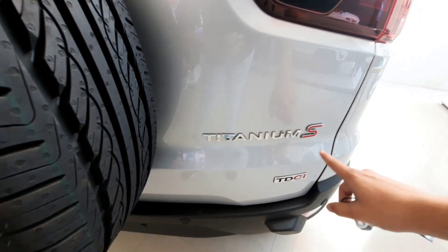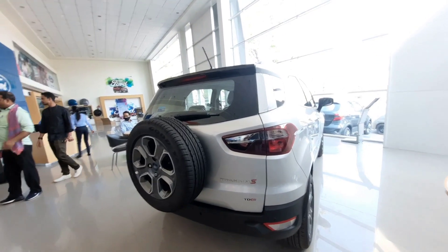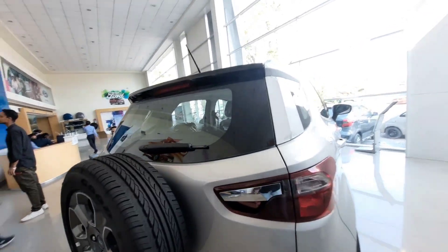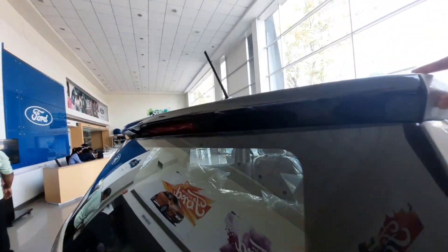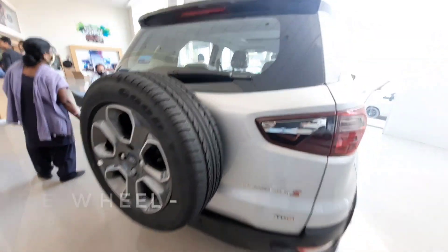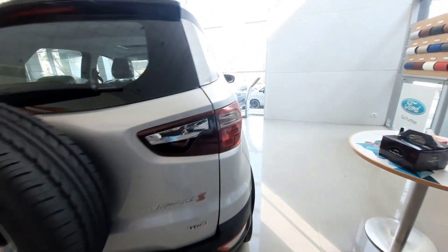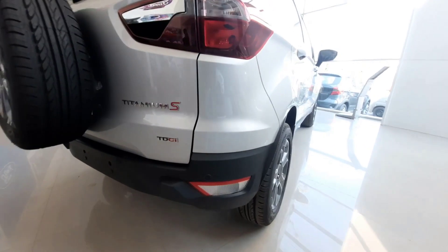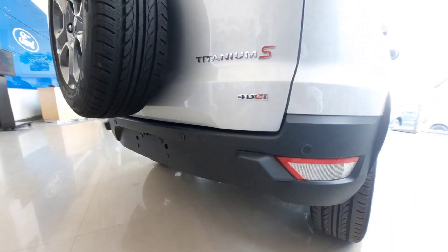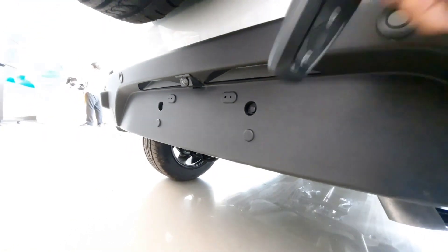You can see the EcoSport badging, and 'Titanium S' indicates the Titanium Sports variant, while 'TDCi' means it is the diesel variant. On the rear profile, you get rear wiper, defogger, spoiler, and a roof-mounted antenna. The spare wheel has matching 205/60 R16 tires. You can also see reverse parking lights, reflectors, four parking sensors, a reverse parking camera, and number plate lighting.